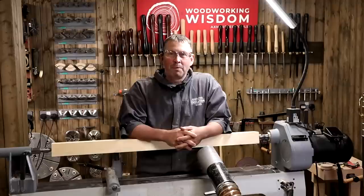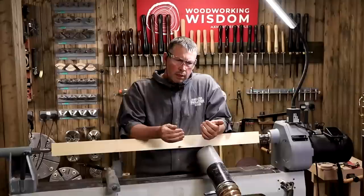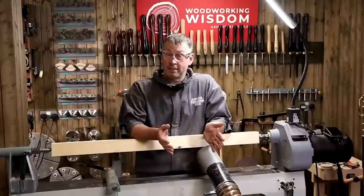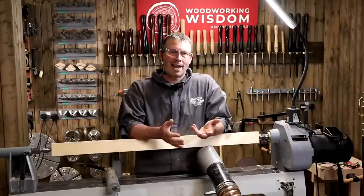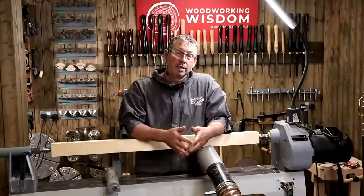Welcome to Woodworking Wisdom. Today we're doing a little bit of spindle turning. I'm not really keen on spindle turning with skew chisels, but I want to go over some longer wood turning. We're going to do a newel post to start with and then move on to a staircase spindle. The staircase spindle is going to be quite small.